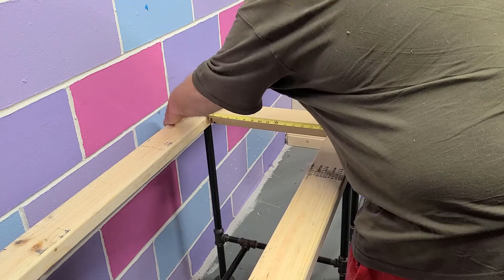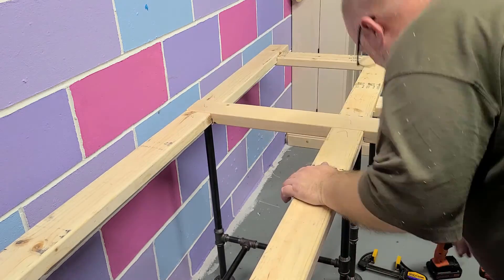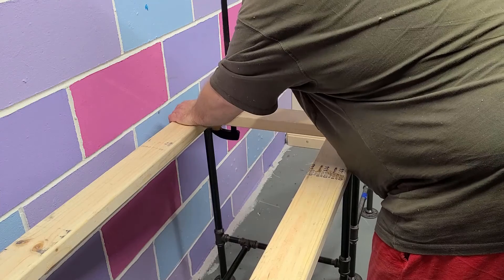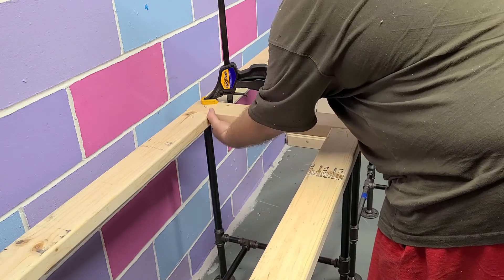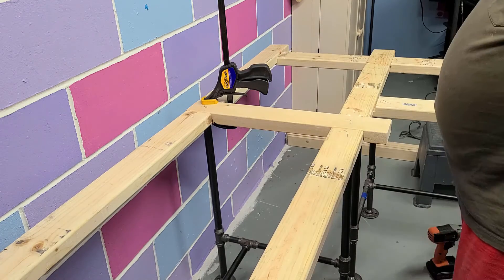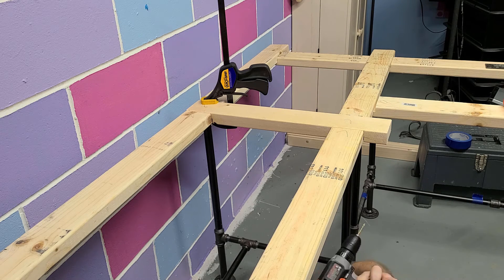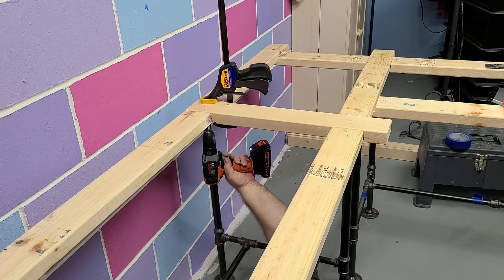We're making sure the width is correct before putting the ones in the back on, because if that width gets out there's no chance of fixing it. We go ahead and get it clamped into place, make sure the width is correct, and there's no turning back after that. Check it one more time for square, then it's time to crawl up underneath and get those screws put in — taking both drills of course, because nothing's worse than crawling underneath and realizing you forgot them.